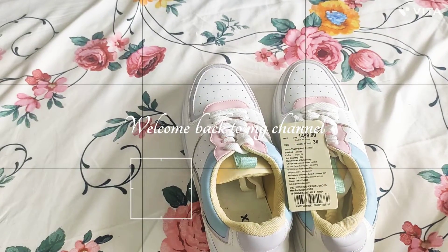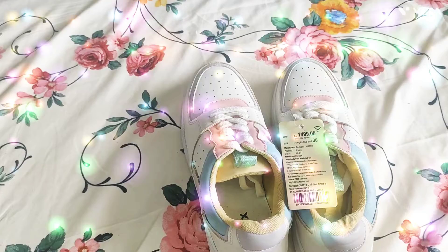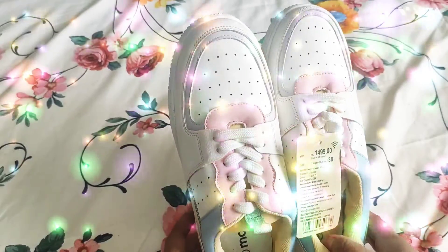Hello everyone, I am going to show you a new video. This is my new product called Putwear. This is Max Branded. It is very good and stylish. I will give you a link in the description.